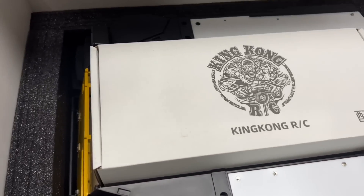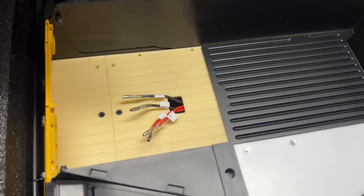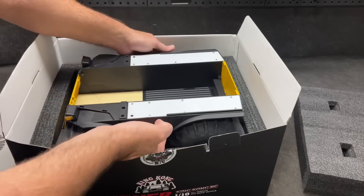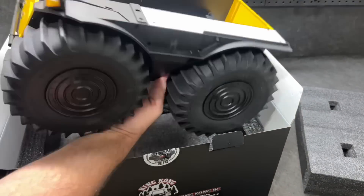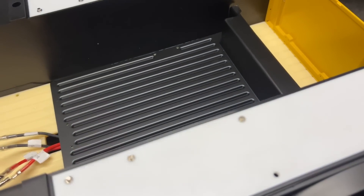Check it out. Some assembly required. All right, so here we are.